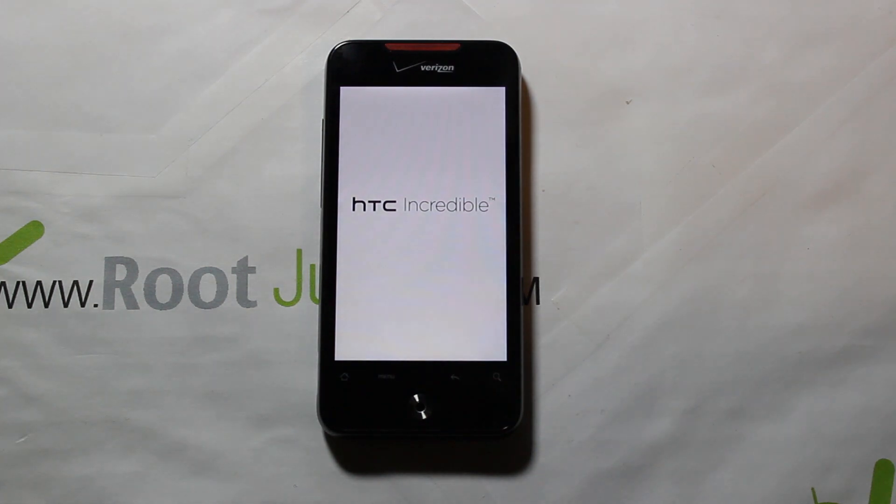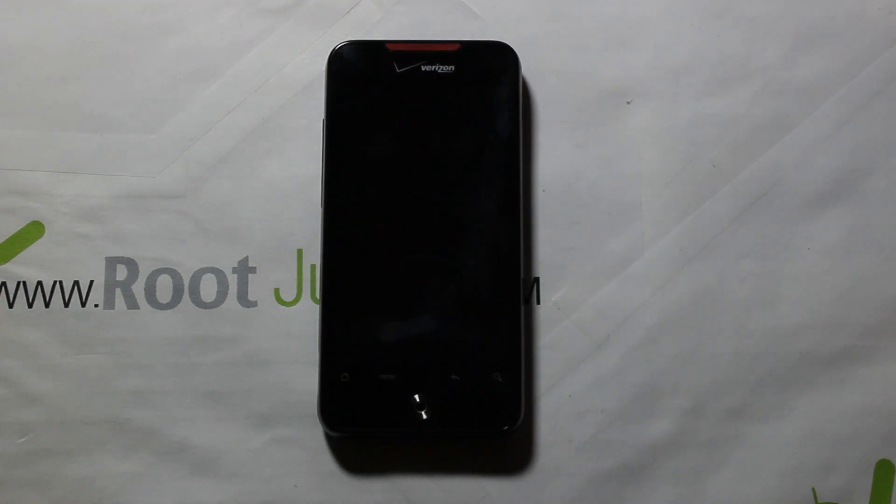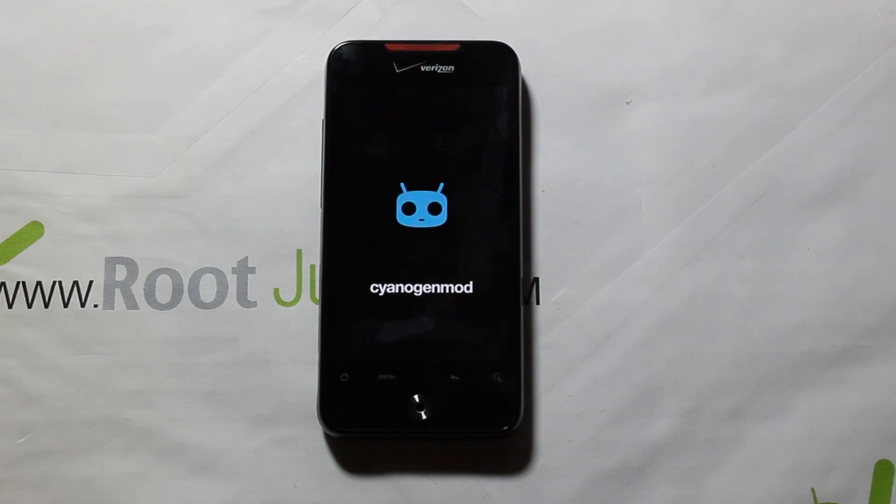Let's take a look at the CyanogenMod 11 boot animation. There's your HTC boot logo, which is standard, and then the CM11 animation should come next. Because this is an older phone, I'd estimate about 10 minutes for the first boot after a ROM flash. Give it 10 minutes, let it sit, do a reboot, and after that it should boot in about a minute. Let it spin with the CyanogenMod 11 boot animation and we'll show you the ROM when it comes back up.